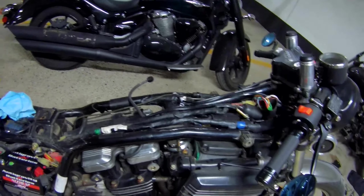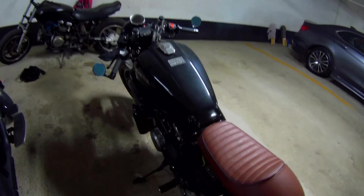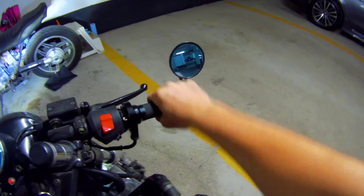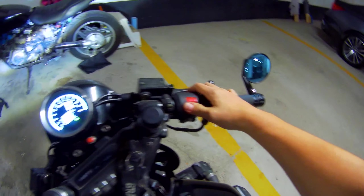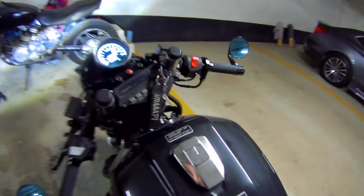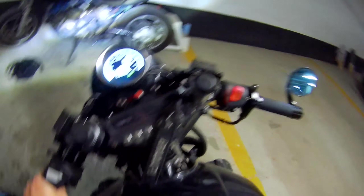Now I'm going to put everything back together and get it started. Everything is assembled, there's a choke, and the throttle is nice and loose — let it snap back. I raised the idle a little bit just to let it warm up.